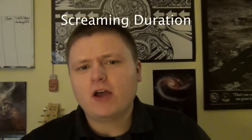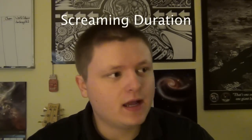Hey guys, this is Andrew and today I'm going to talk to you about screaming duration. This would be part 5 of my screaming series. Some people asked me questions about screaming duration, specifically that they couldn't hold a scream out long enough for a song. This issue is different depending on which kind of scream you're doing.